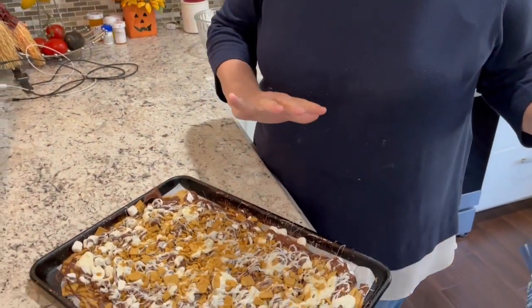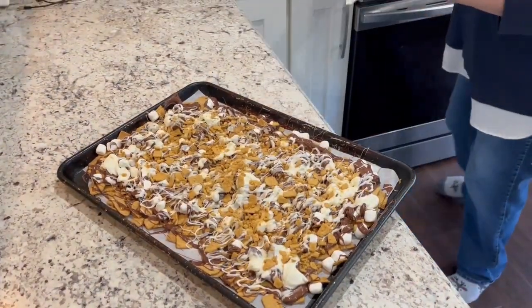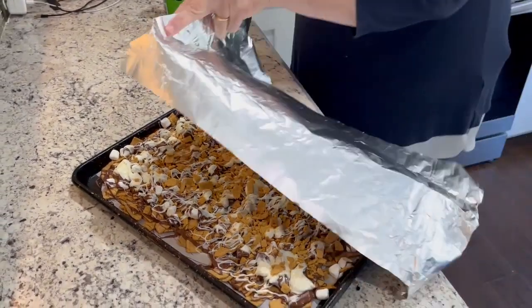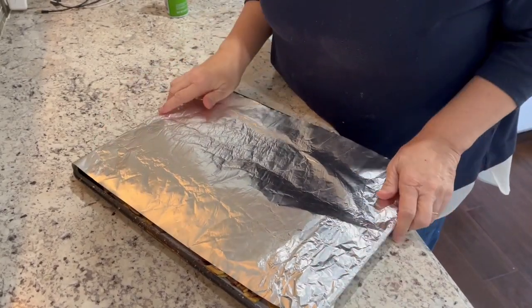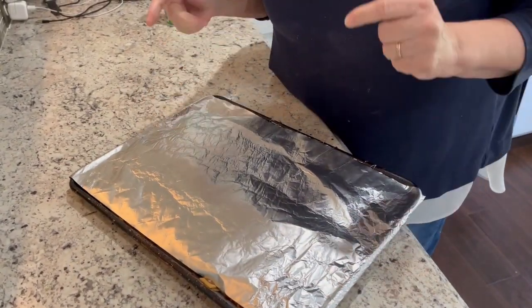We're going to chill it for one to two hours in the fridge just to make sure everything is set. I'm going to cover it with some tin foil — actually, I'm going to spray the inside of the tin foil since there's chocolate on it, then lightly cover it. We'll put it in the fridge for a couple hours, then we'll see you back here for a kitchen s'more bark reveal!